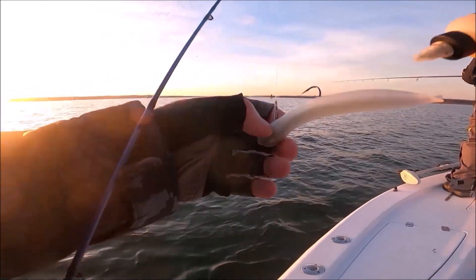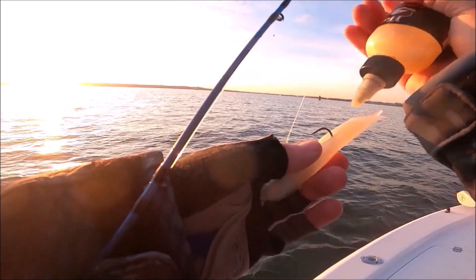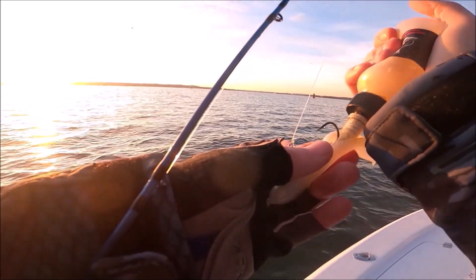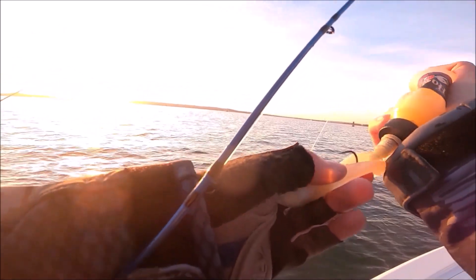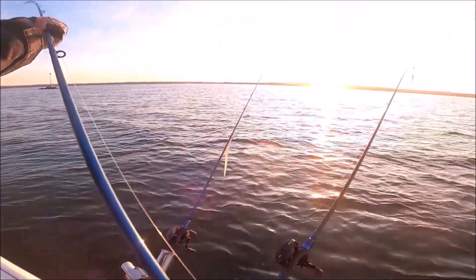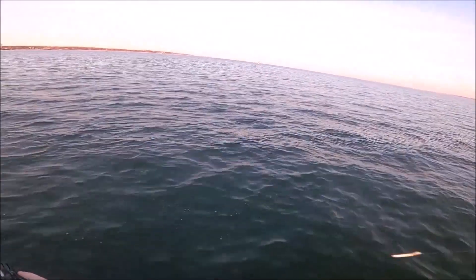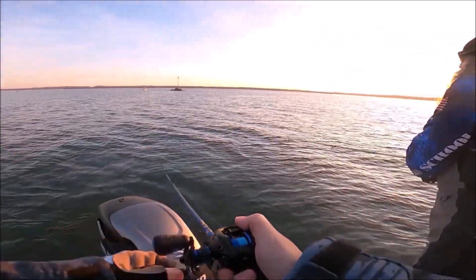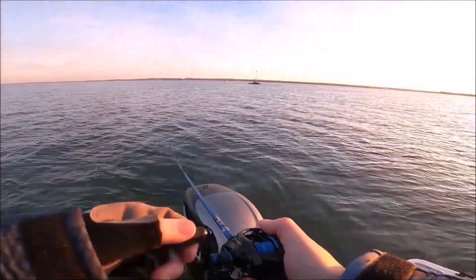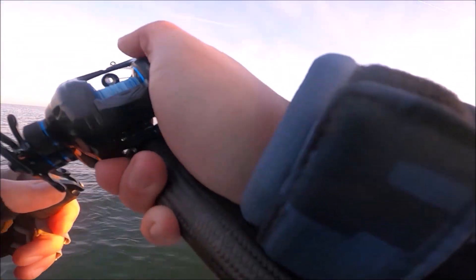Got some stink for you Tim, want some stink? Look at it breaking back there, right off front of you Tommy. Tim, go throw it back there. Right behind you. Go ahead. There we go. Hooked up. Tim come back here. Drag the bottom.